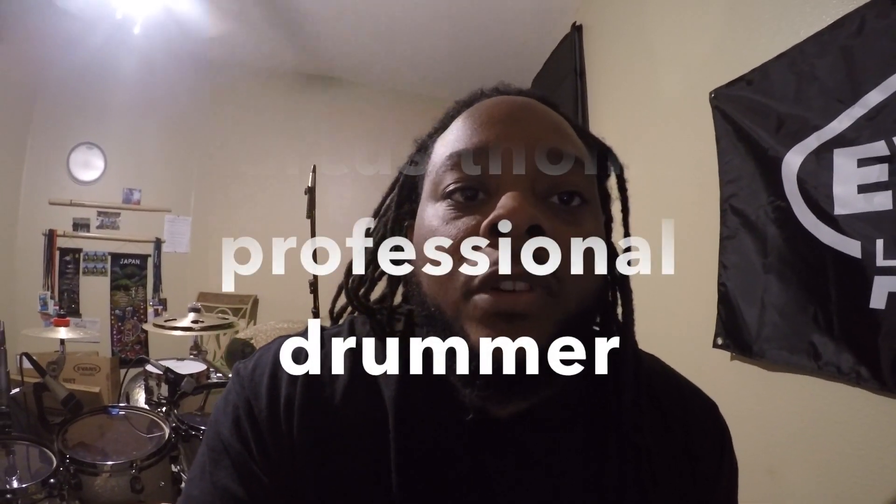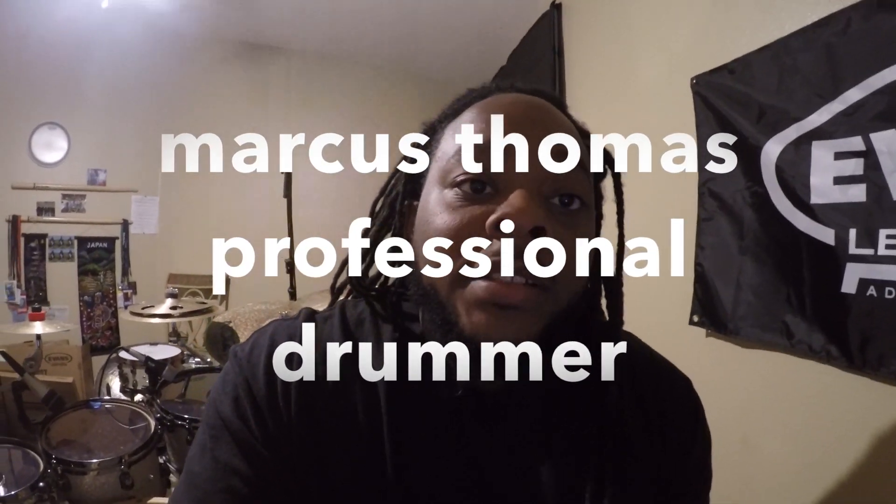That's me, that's my setup, that's what I use to record my videos, and I use this gear on the road. Thanks for checking this out. Go follow me on Instagram and Twitter at MarcusThomas88, and like my Facebook page — Marcus Thomas Professional Drummer — because my regular Facebook is full at 5,000 friends.